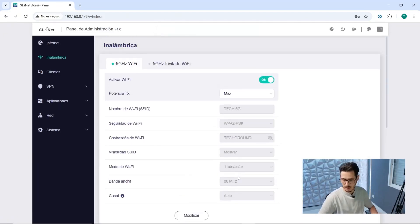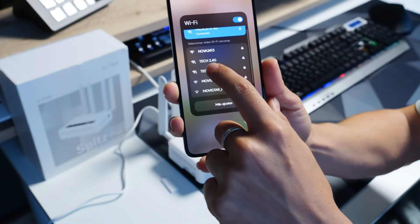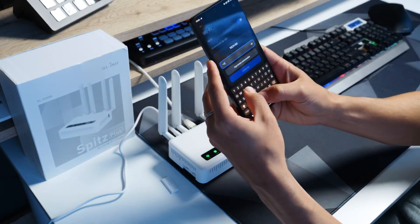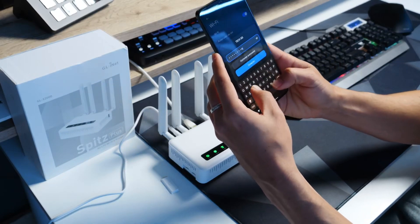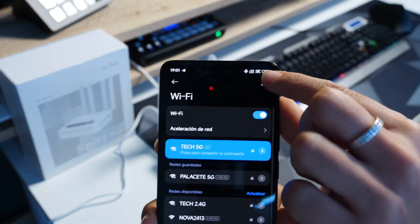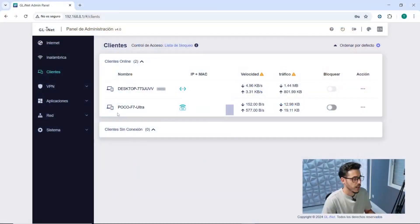Let's see if the network works now. Here we can see the Tech Ground network — I'll connect to it. It asks for the password. Inserting the password, obtaining IP address. It confirms I have Wi-Fi 6 on the phone. So here we have my phone connected and my computer, with the MAC address and IP shown, along with the upload and download speed and traffic currently active.